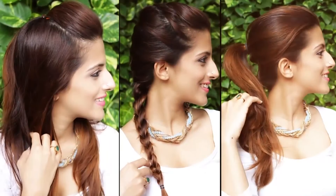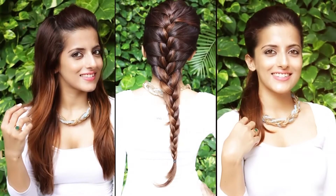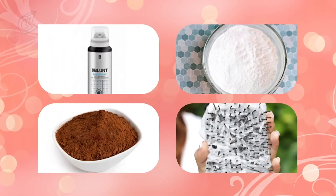Hey guys, welcome to Blush. I am Shaluni from Not Me Pretty and I am going to show you three quick fixes for unshampooed greasy hair. Do you usually find yourself with flat and greasy hair just like me? Watch on to learn three quick and easy hacks.